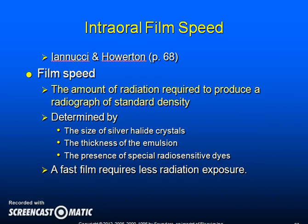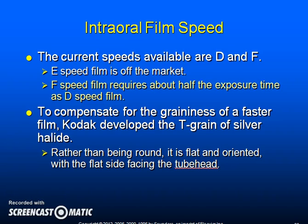Film speed refers to the amount of radiation required to produce a radiograph of standard density. It is determined by the size of silver halide crystals, the thickness of the emulsion, and the presence of special radiosensitive dyes — a fast film requires less radiation exposure. The current speeds available are D and F; E speed film is off the market. F speed film requires about half the exposure time of D speed film. To compensate for the graininess of a faster film, Kodak developed the T-grain silver halide, which is flat rather than round and oriented with the flat side facing the tube head.